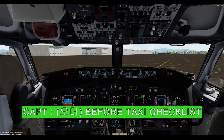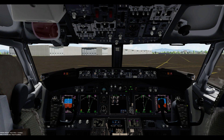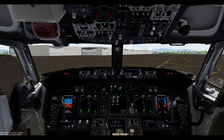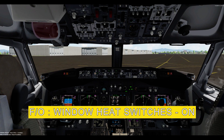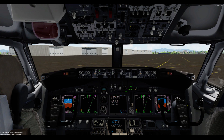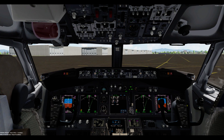Before taxi checklist. Roger. Before taxi checklist. Flaps: 5 green light. Generator 1 and 2 switches: on. Window heat switches: on. Anti-ice: off. Pack switches: auto. Auto. Isolation valve switch: auto.